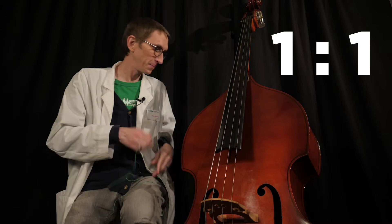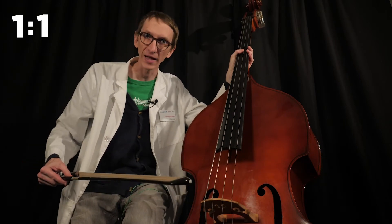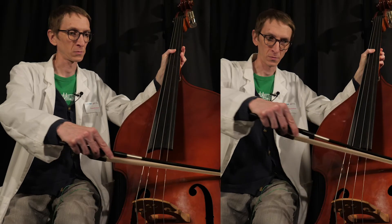We want to start with the simplest ratio possible, which is a one-to-one. A one-to-one ratio is the whole string compared to the whole string. The one-to-one is the simplest ratio we can get, and when you hear those notes together they blend extremely well — they are very consonant. A perfect unison. Very unexciting.